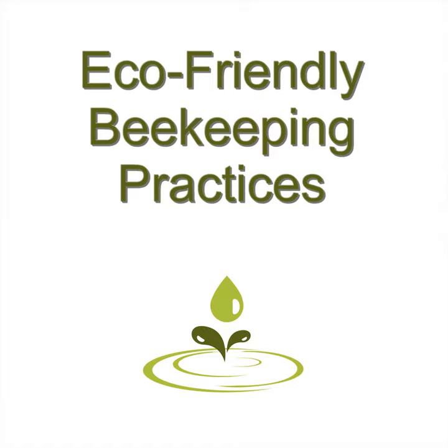Honey bees only attack when protecting something. Protective gear: You'll need a bee suit, which is a jacket with a hat veil and gloves. This will keep you from being stung due to a bee getting caught someplace and getting scared. Honey bees don't typically attack and sting in high numbers, but you must be protected always. It keeps your bees safe and healthy, and avoids painful situations that can arise.